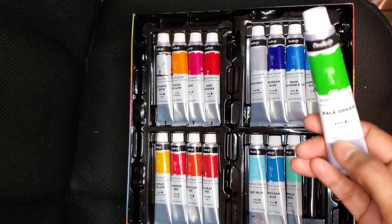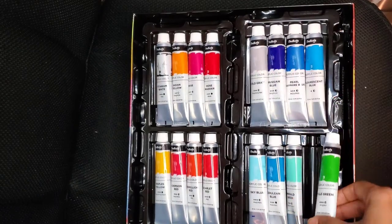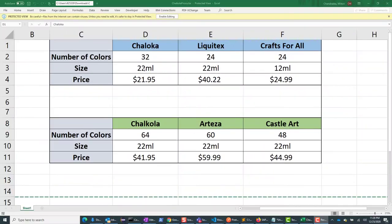Each bottle holds 22 milliliters of paint, and I did a little price comparison. Here's a quick price chart I put together based on the Amazon website. I tried to find sets similar to Chalkula and did a comparison for both the 32 color set and the 64 color set. You can see that Chalkula is very competitive — actually their prices are better than the competition I found. For the 32 color set their price is $21.95, and for the 64 color set it's $41.95, as of the day of creation of this video. Prices may vary, but you can see the price is very competitive based on the number of colors and the size offered.